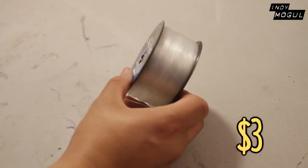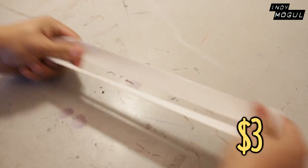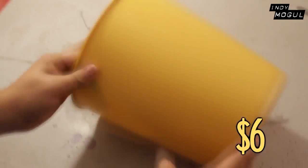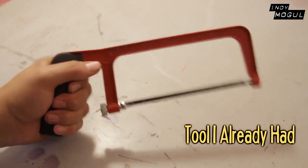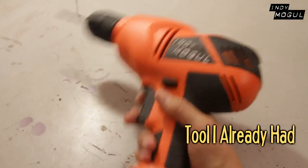Materials: fishing line, display wire, quarter-inch and one-eighths inch PVC pipe, elastic, tape, 45-degree angled PVC connectors, T-shaped PVC pipe, spray paint, random Tupperware containers, Dremel, hacksaw, pliers, a hot glue gun, and a drill.